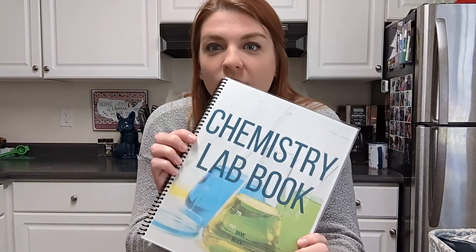Hey there, welcome to my kitchen where we are going to do a chemistry lab. This lab comes out of my chemistry lab book, which I put together. The lab is called Like Dissolves Like.